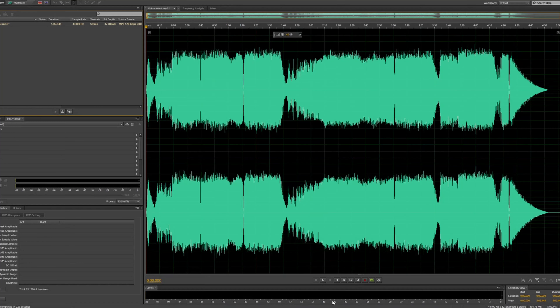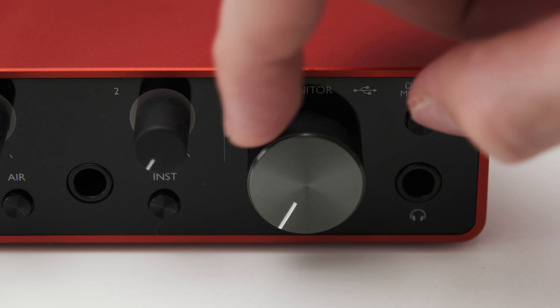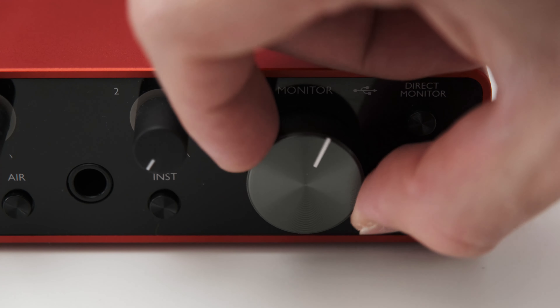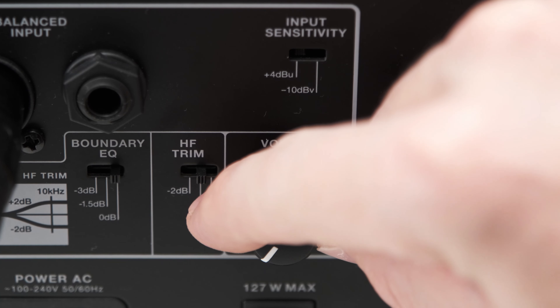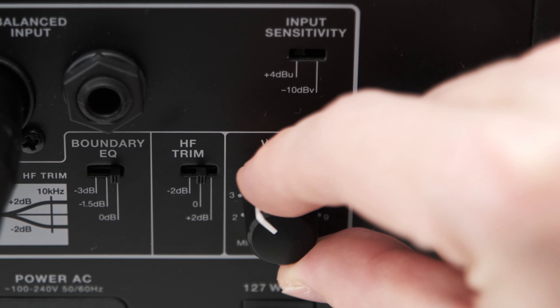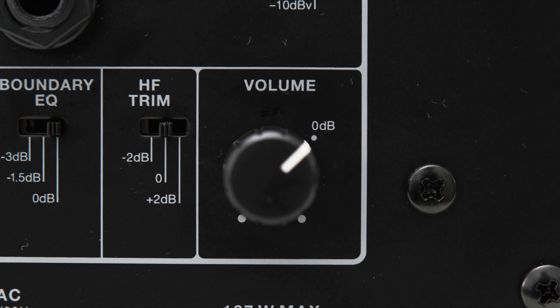First, make sure that you turn down the volume on your monitors and the interface all the way. If your monitors have some kind of EQ setting on the back, set them to 0 dB or off — you can fine-tune the EQ settings later. Sometimes you will find a switch called Sensitivity, which lets you select +4 dBU or -10 dBV. Plus 4 dBU is generally used for balanced connections and -10 dBV for unbalanced connections, so set it accordingly.